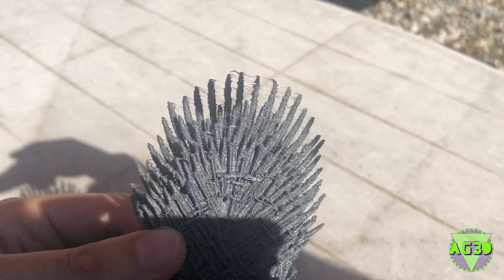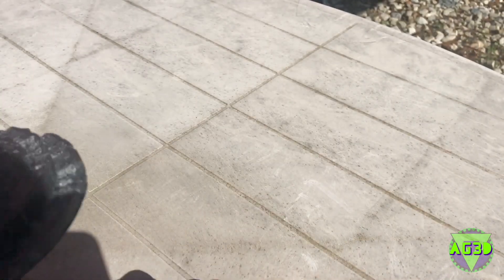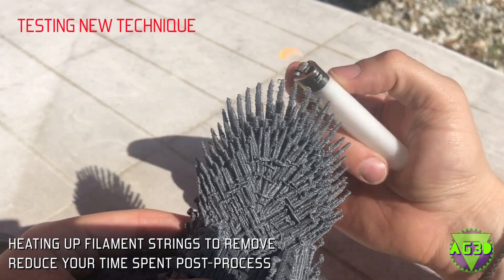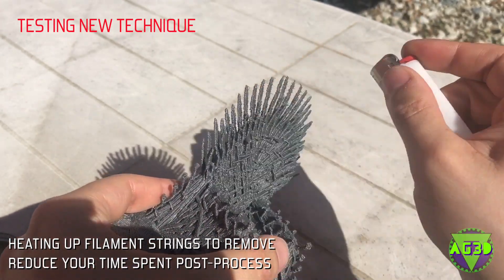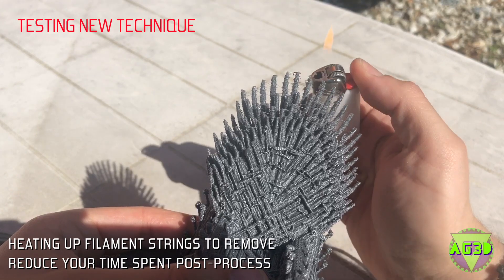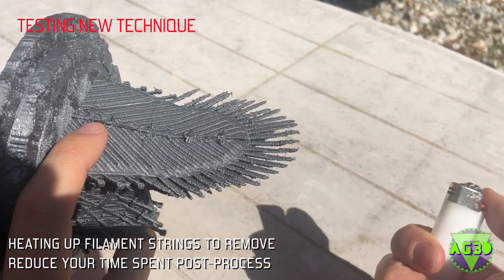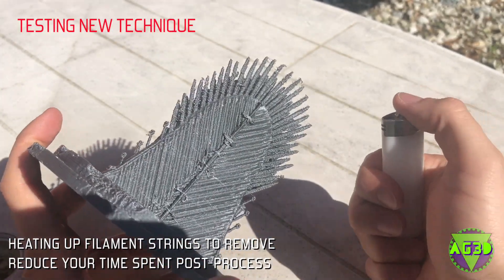This can be a real pain, especially trying to clean up with an exacto blade, but someone told me about a way of doing it with a lighter — I'm gonna do that right now. Obviously you want to be careful, because if I get this too hot it could just start melting, and we don't want that. Worse, we'd be doing fumes — we don't want that either. It's also why we're doing it outside.